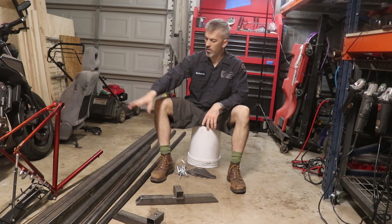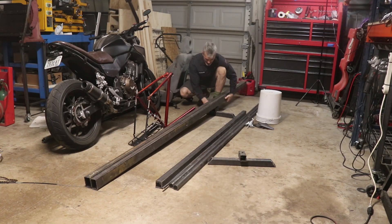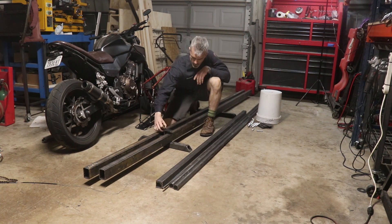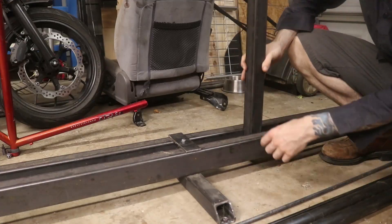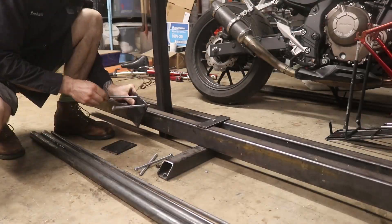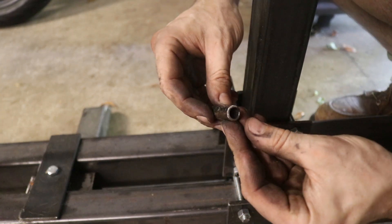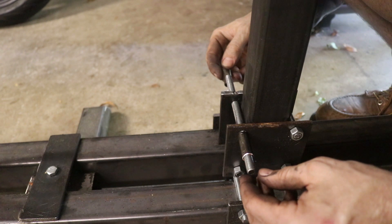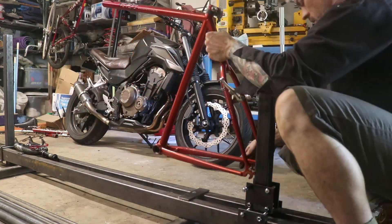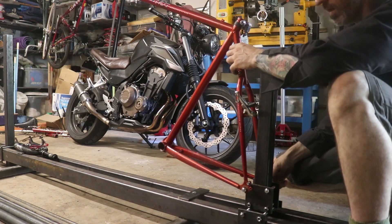Here are the legs and all the components for the frame jig. This little half-inch pipe has a three-eighths inch inside diameter — perfect for these. Two small pieces on either side act as spacers, and a three-eighths inch bolt goes right into the dropouts on the rear of the frame where the axle would have been. Tighten everything down.